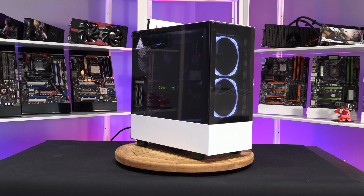Hi everyone, it's the tiniest one back with another video for you. Today we're going to be taking a look at the NZXT H510 Elite.